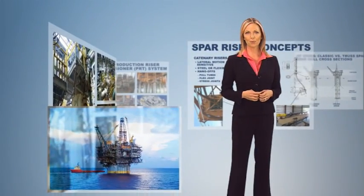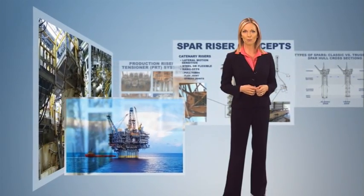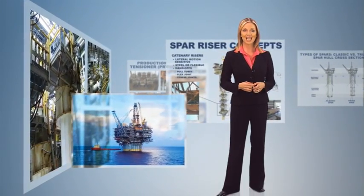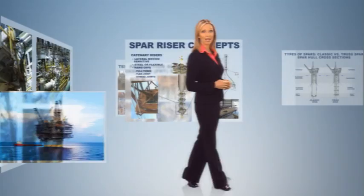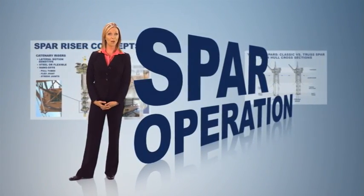The challenges of deepwater drilling and production operations require a platform that's ideally suited for reliable performance under demanding conditions. Thanks to their inherent stability and simplicity, spars are easier to operate than other floating platforms in deepwater environments.